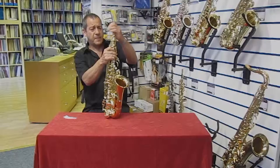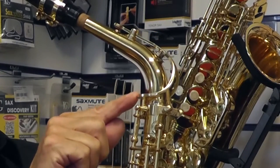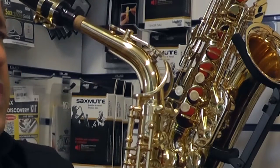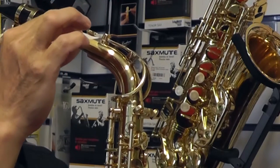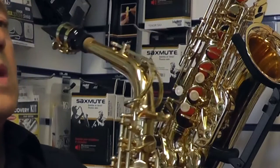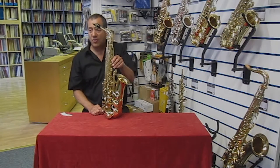The result is that there isn't a very tiny gap between these two parts, and the octave pad at the top is then leaking. If I put some paper in between there, you can see that there's quite clearly a gap. When we play it, it won't go down into the lower octave.